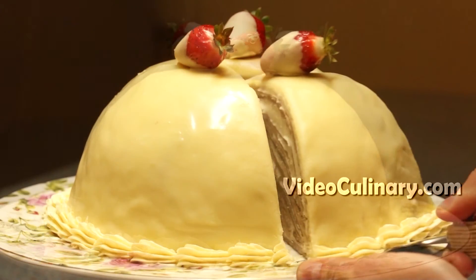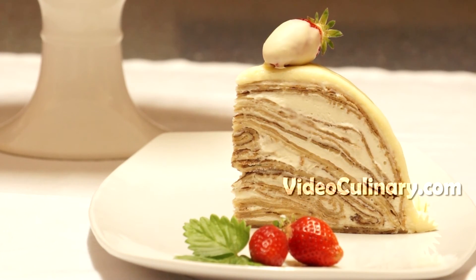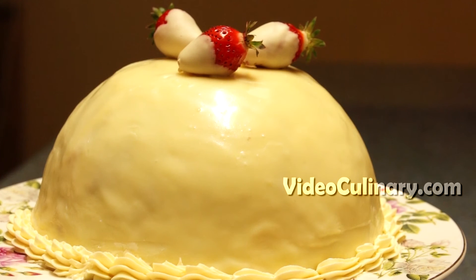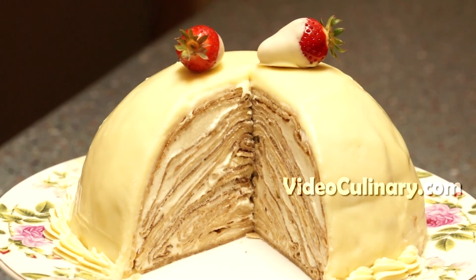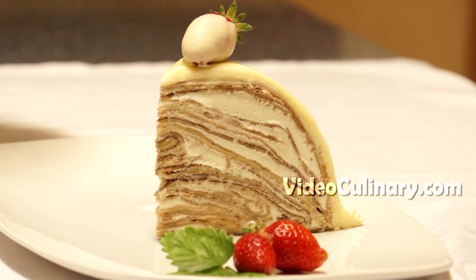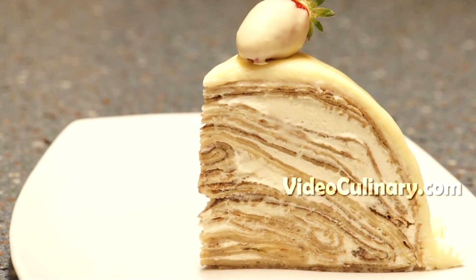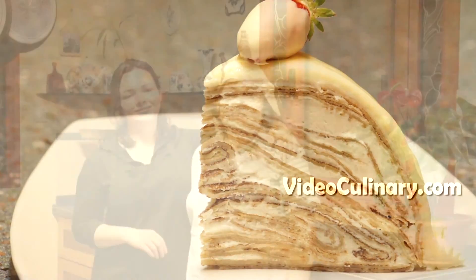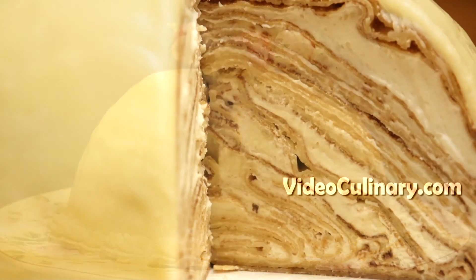Serve this beautiful cake with tea or coffee. You'll find more recipes on our website videoculinary.com. Thank you so much for using videoculinary.com — please subscribe to keep up with all the latest recipes. See you next time!